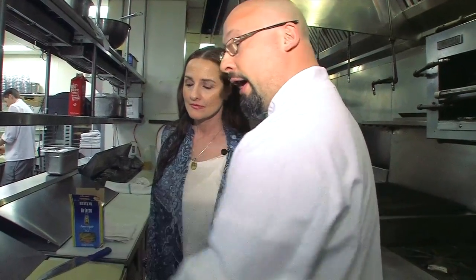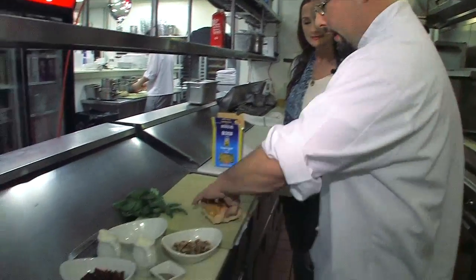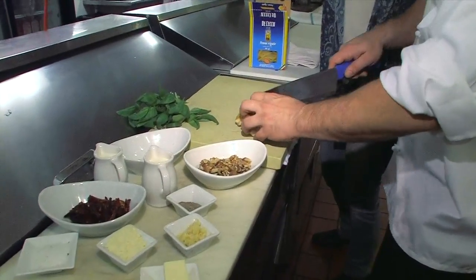Next thing we're going to do is prepare some of our stuff for cooking. What we really want to do is just get the chicken cut so it's into bite-sized pieces and it fits with the penne. This is a smoked chicken breast — you can buy it pretty much at any grocery store nowadays.